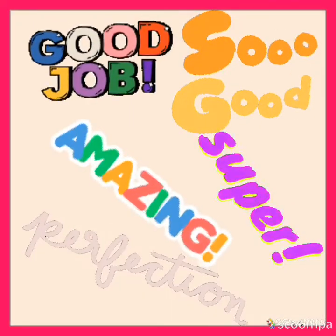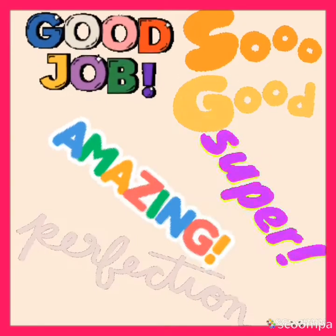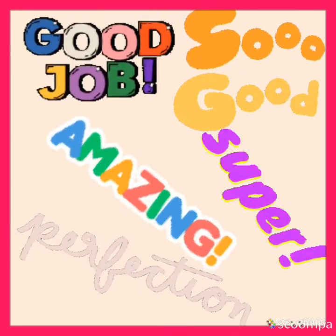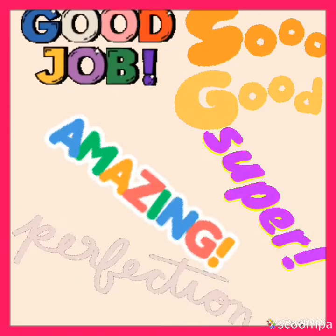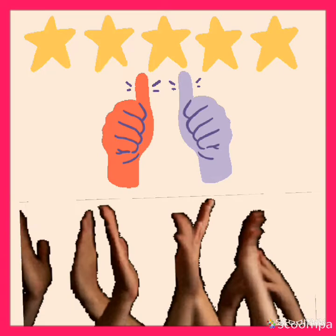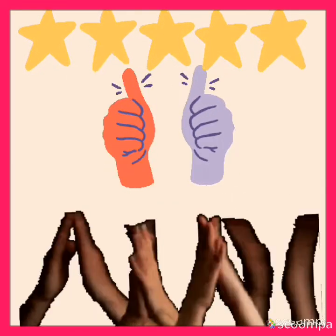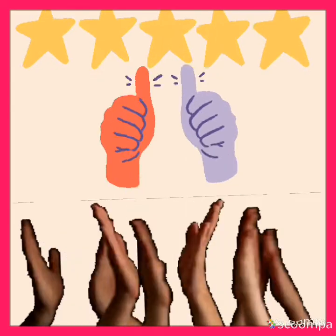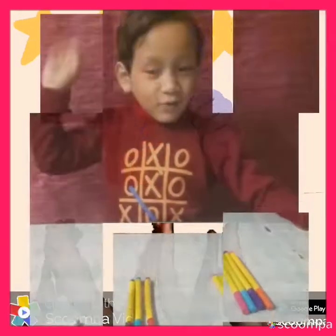Well done kids. Good job. Amazing. Super. So good. I received the videos — it's wonderful. All of you got 5 stars from my side. Without parents' cooperation, it was not possible. Thank you, parents.